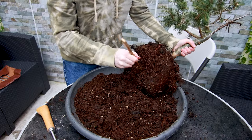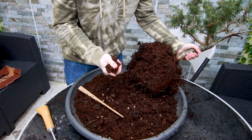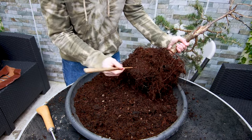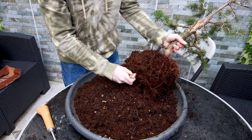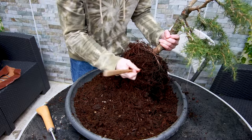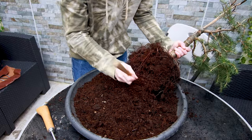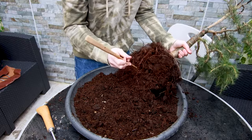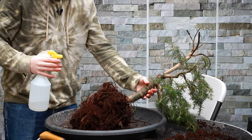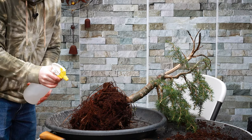I find that when repotting, the soil comes away a lot easier if you let it slightly dry out first. If it's damp and wet it can be more awkward. So if you know you're going to be repotting, give the tree a few days to dry out somewhere sheltered even if it's raining — that way the job will be much easier. If it is a hot or windy day, I do recommend keeping a spray bottle of water nearby just to mist the roots so they don't dry out.